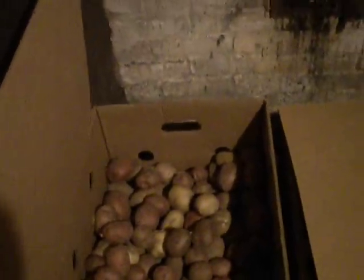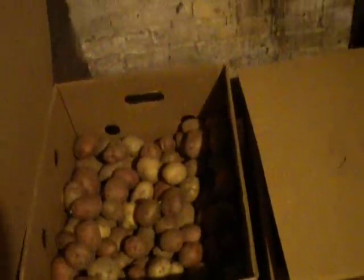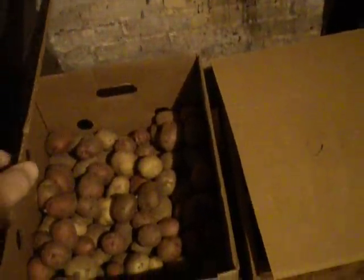Here's where we keep our potatoes, just in banana boxes. They stay nice. Cover them up, keep them dark — it stays pretty cool in here. I've got about 4 boxes full. That's enough for us; we don't eat near as many as we used to.